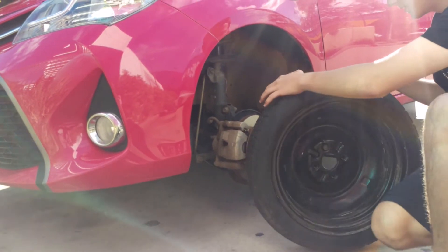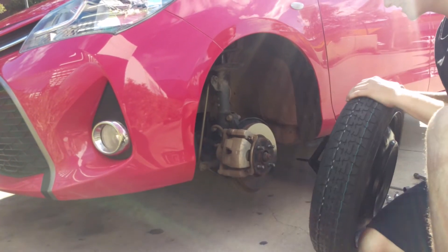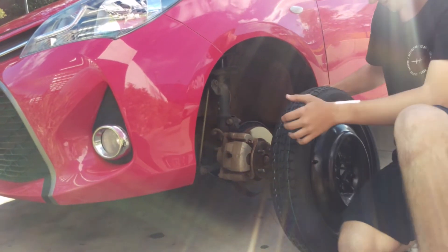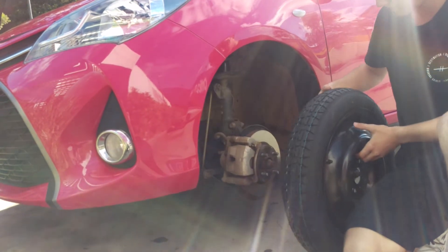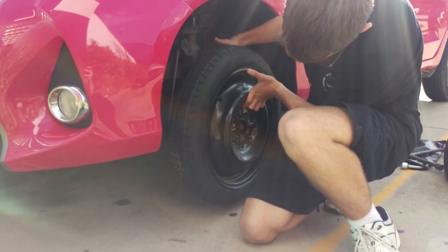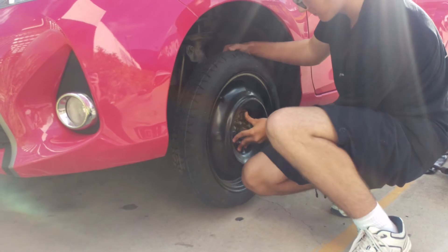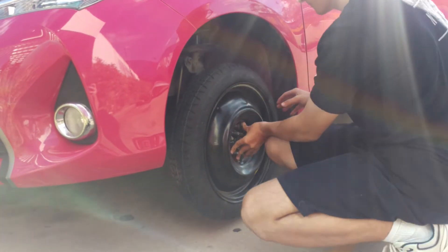The other really important thing is to make sure the wheel goes on the right way — the stickers are on the outside. Now you have to line the wheel studs up and hold it there while you put the nuts back on. Lining the studs up can be difficult, but if you've only got four of them it's a little bit easier.